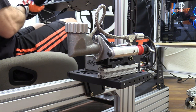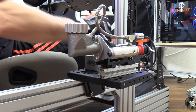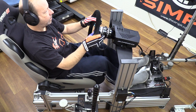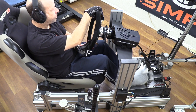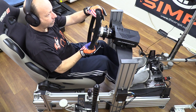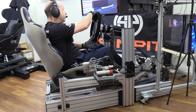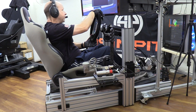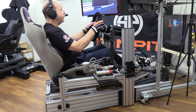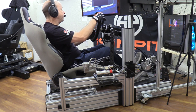We have definitely found the weakest part of the rig, but we did have to go to real extremes to find it. I'm sure using the Thrustmaster handbrake would give slightly better results. Another advantage of a rig this strong and rigid is vibration transfer — for those who use butt kickers or transducers, you're going to feel it even more through a rig like this. In my case, it was the beauty of my AccuForce wheel's road vibration that I could feel from the wheel into my feet and into the seat.